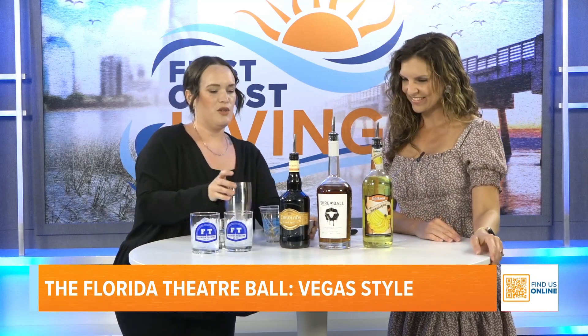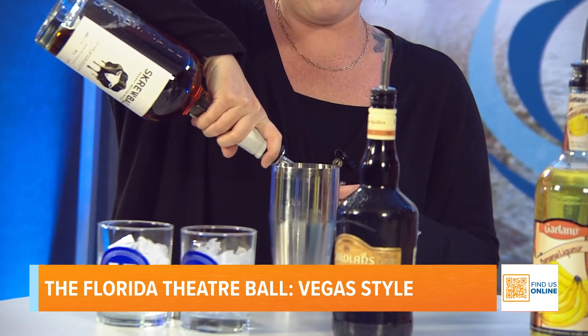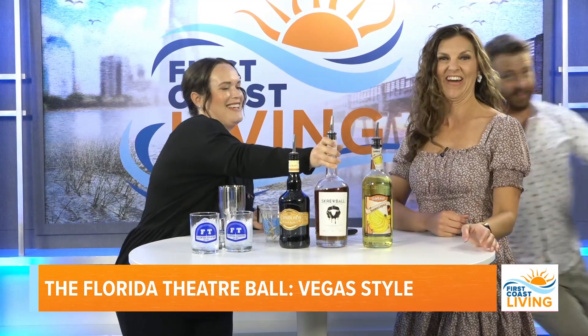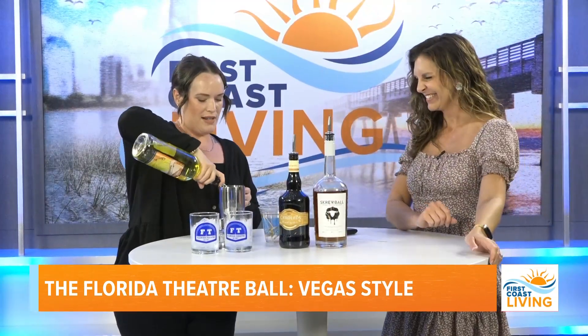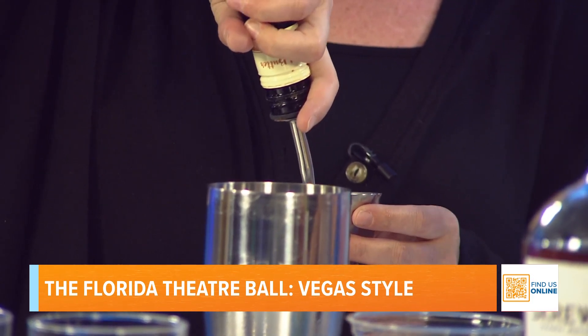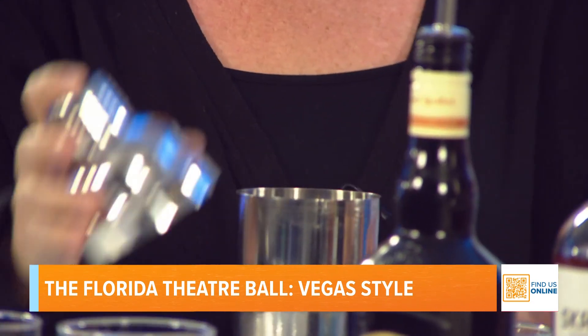To make it, you start with Screwball peanut butter whiskey — one and a half ounces, doubled here for tasting. Then a half ounce of banana liqueur. Normally you'd use Irish cream, but Stephanie found a peanut butter cream version to double up on the peanut butter. It almost looks like a Bailey's, and it's all alcohol, so be careful — it tastes like a milkshake but it's dangerous.